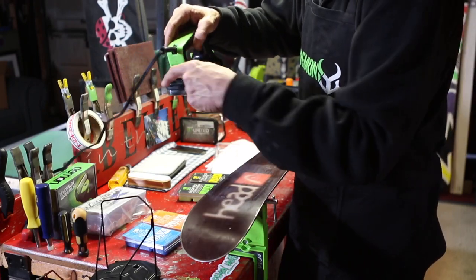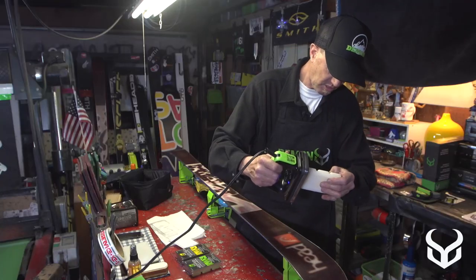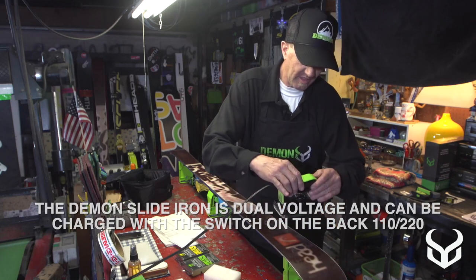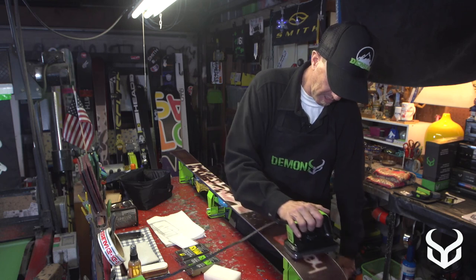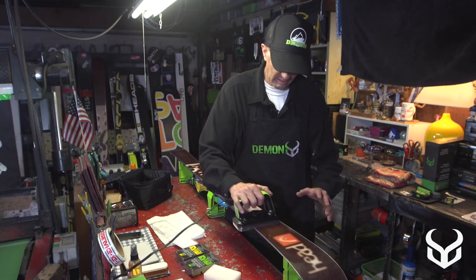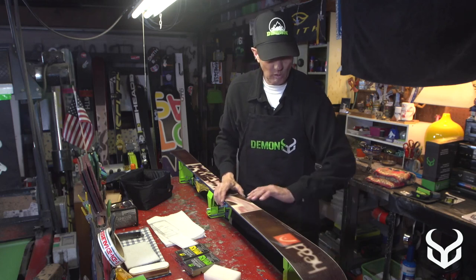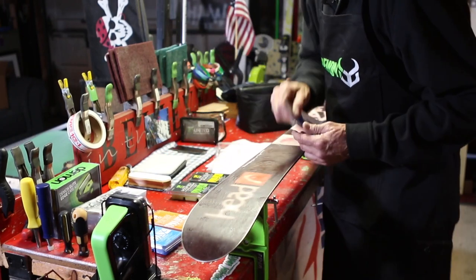We've taken the universal wax and the iron, and you basically just melt it and drip it onto the ski. It's the first time we've used this iron so it takes a minute to get it going — drip it on like so, then take the iron and melt it in. A good way to tell you're getting a good melt: you want it to be wet about four or five inches back and then dry out — that means the wax is melting right into the porous base material. Once you finish, put the iron back in the holder and let the wax cool.